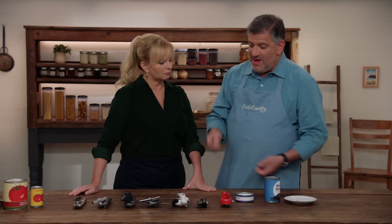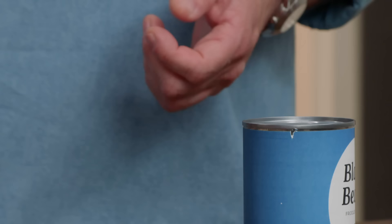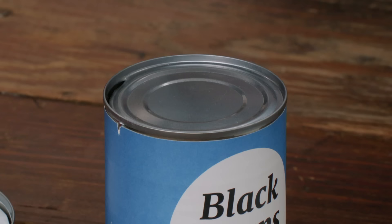The safety can openers — the cutting wheel attaches from the side and you crank it around, and then the entire lid, including the lip, comes off.